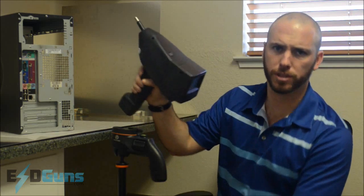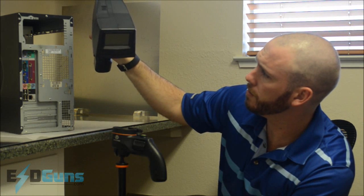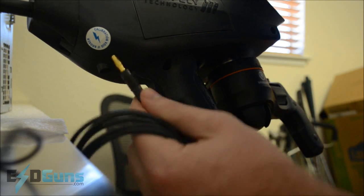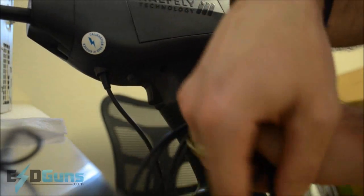Let's get started by turning the unit on, which is a little bit of a trick — you hold the trigger for 3 seconds. Grab your ground cable and plug it into the jack on the bottom of the gun, just in front of the trigger.